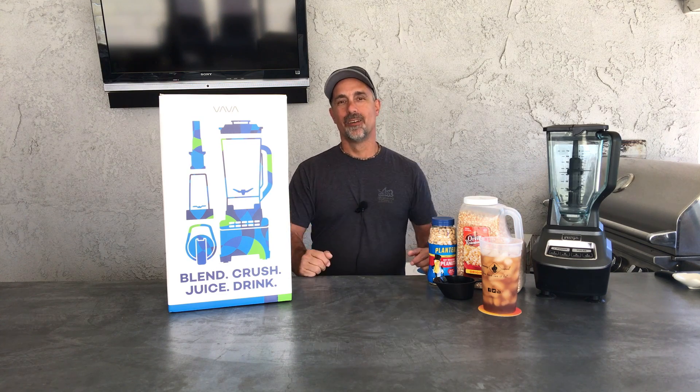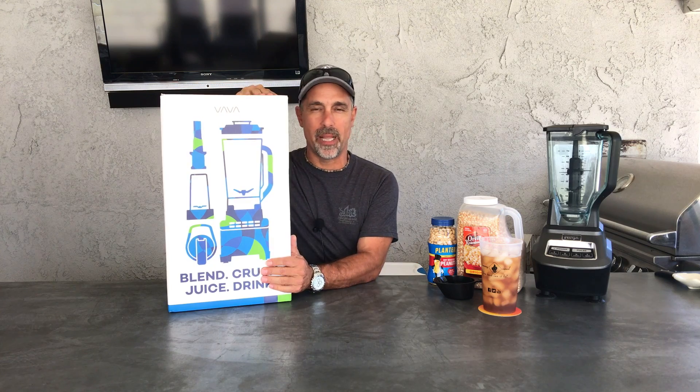Hey, what's happening? Thanks for tuning in to Burning Cereal. My name is Mike, and today we're going to test out the Vava Blender.